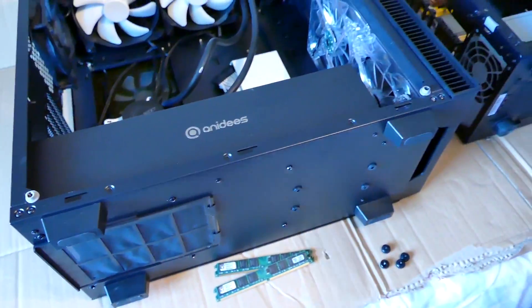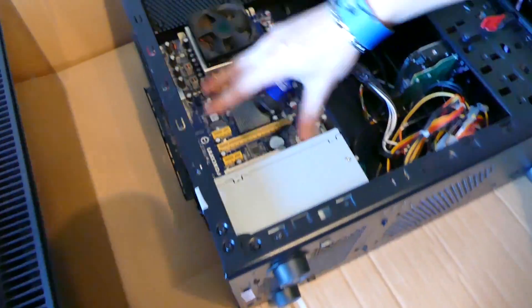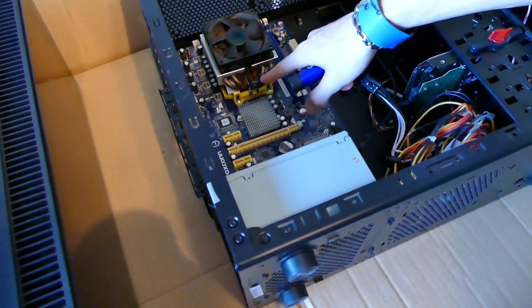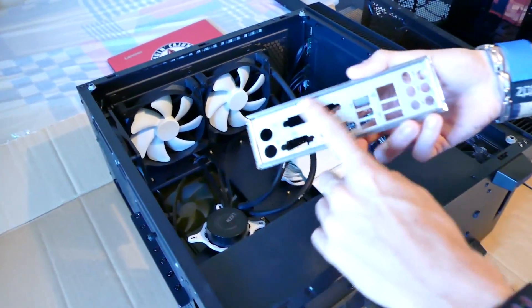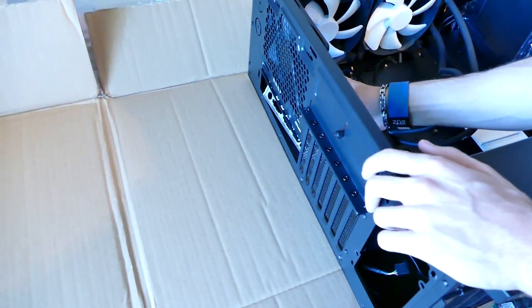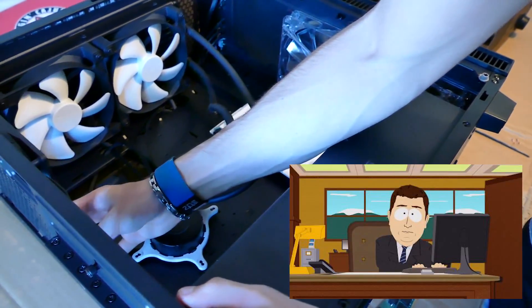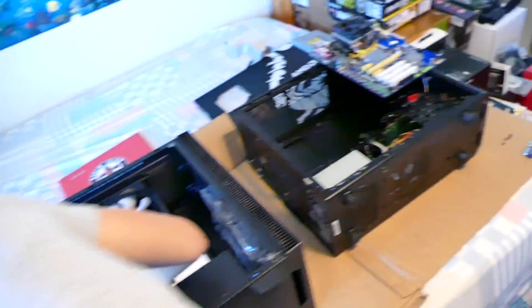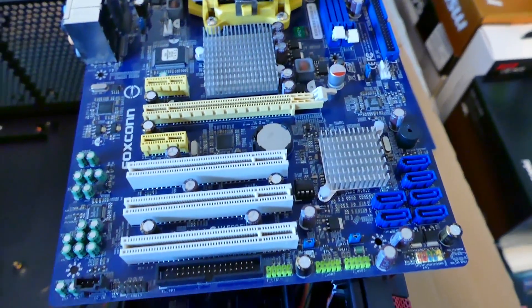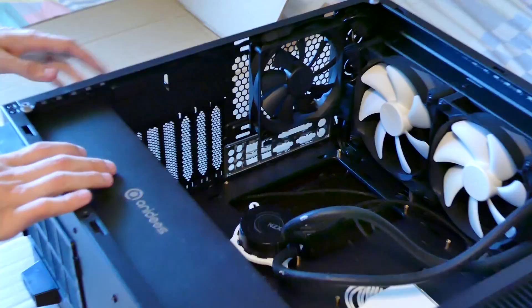We're going to put an NZXT Kraken X61 — a water loop that costs twice as much as this entire setup — to cool a CPU that we can't even overclock. It doesn't make any sense at all; it's just going to be quiet. We're going to put this in this case — it's not necessary but it kind of keeps everything in shape. I also stole two of your LED fans because I need those. Obviously I need all that wind power for how much this thing's about to overheat.